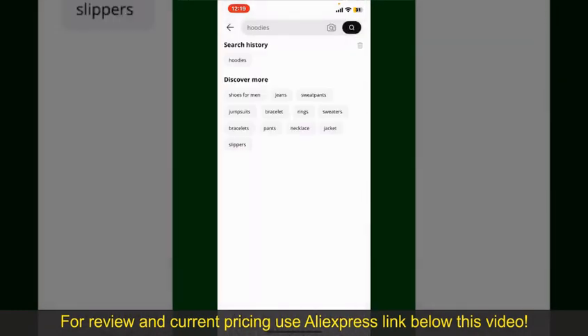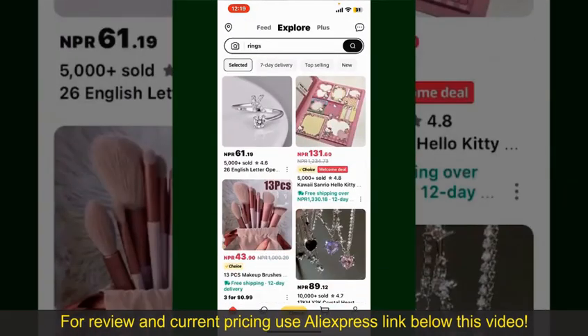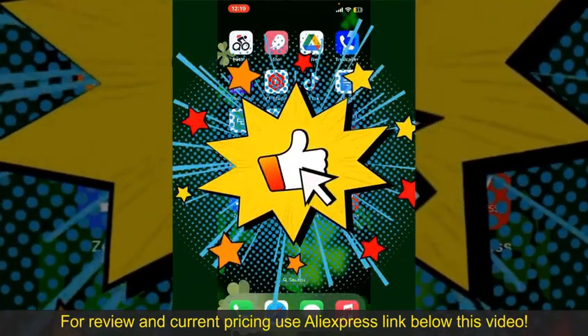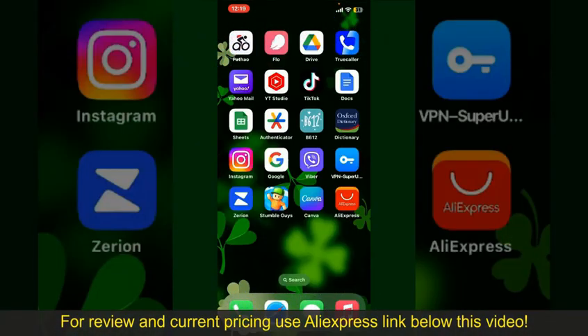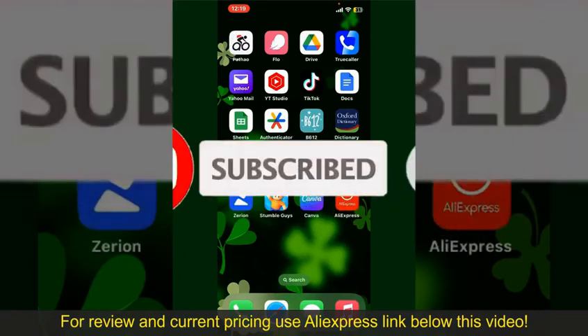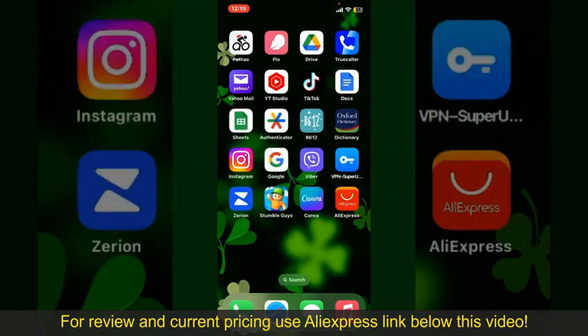All you need to do now is wait for the order to be delivered. That is how you can easily place an order on AliExpress. If you found the video helpful, go ahead and give us a thumbs up. Don't forget to subscribe to our channel and press the bell icon so that you'll never miss another upcoming upload. See you in the next episode, goodbye!